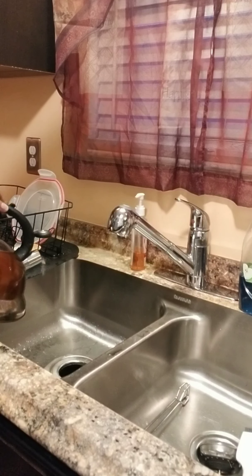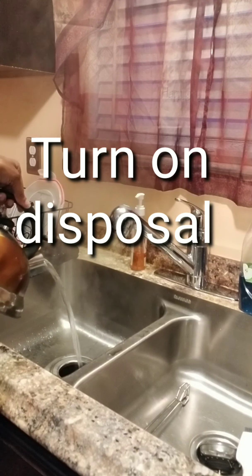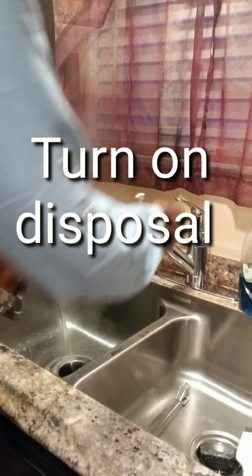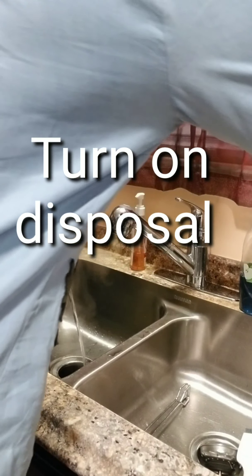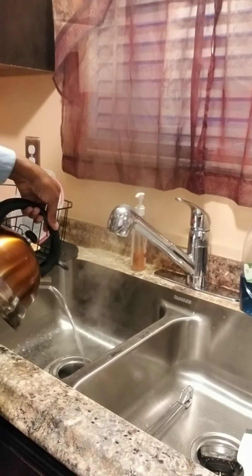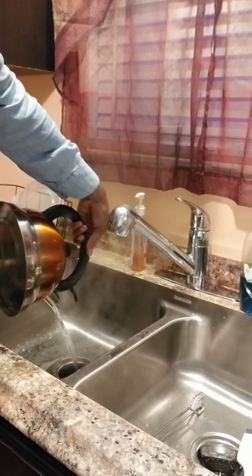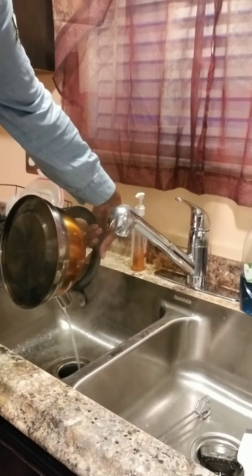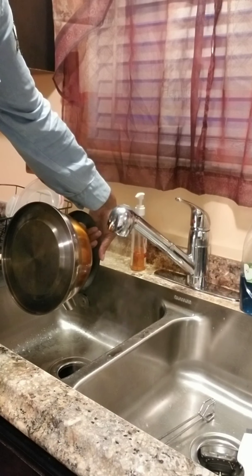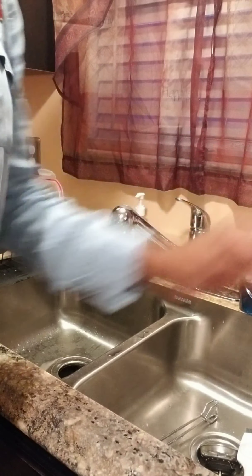Follow up with boiling hot water. At this point you can turn on your disposal. Sorry for the noise, but I wanted to do the demonstration for you.